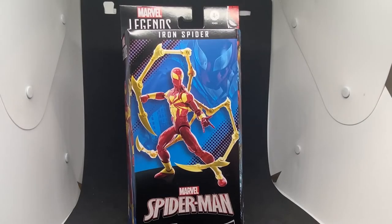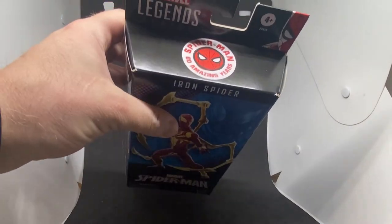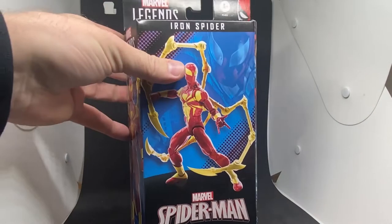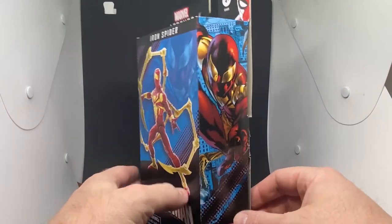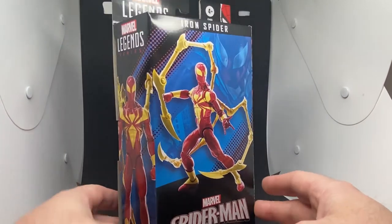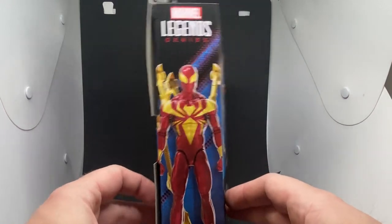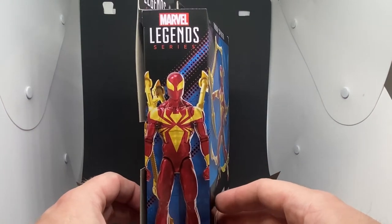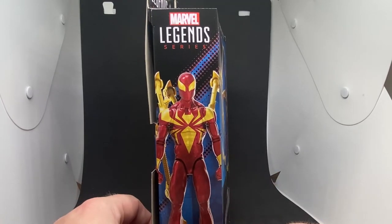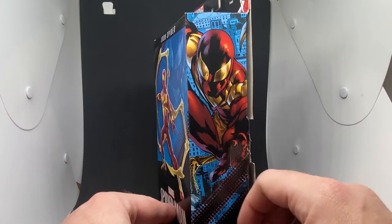What's up Marvel Legends fans and collectors! We've got the Iron Spider here from the Marvel Legends Hasbro wave of Spider-Man 60 Amazing Years. I wasn't going to pick this one up upon its announcement, but seeing photos of this figure by some of the toy photographers out there in the toy photography community very much sold me on it.